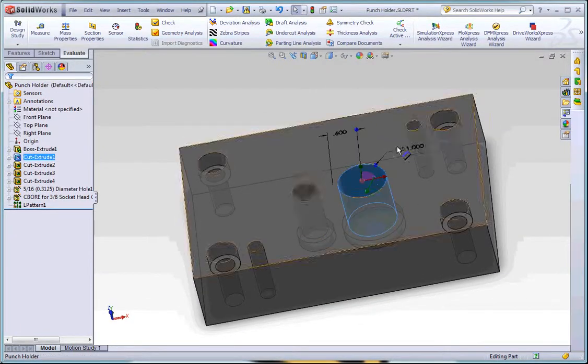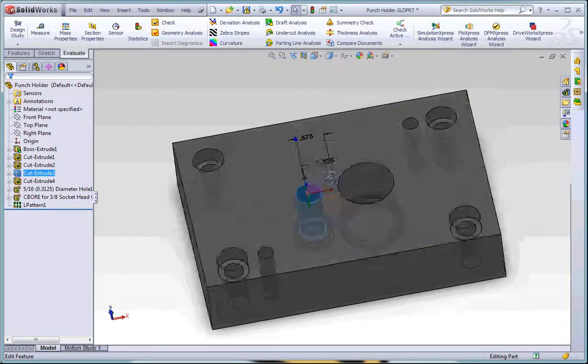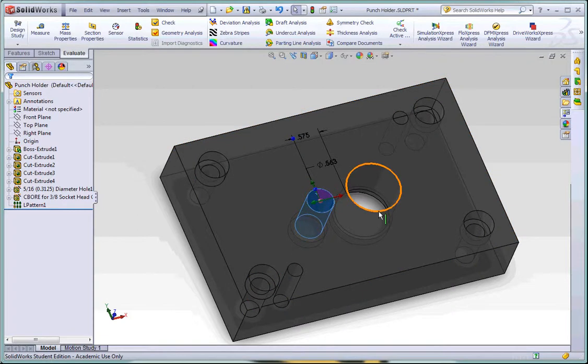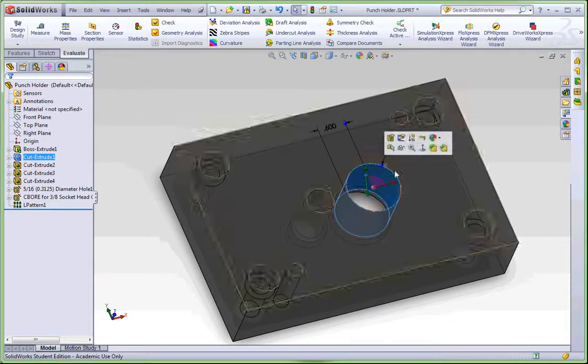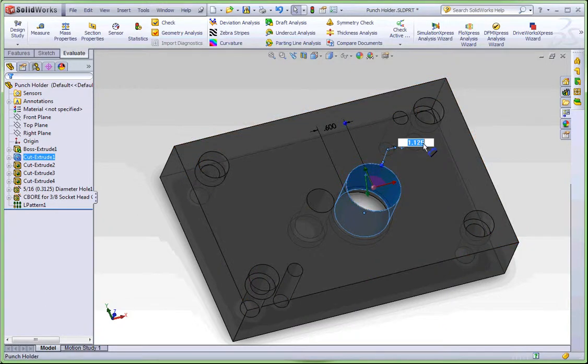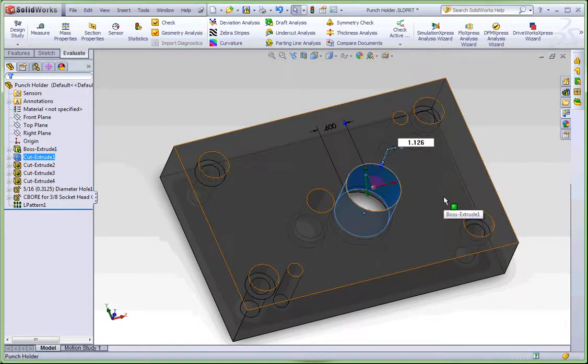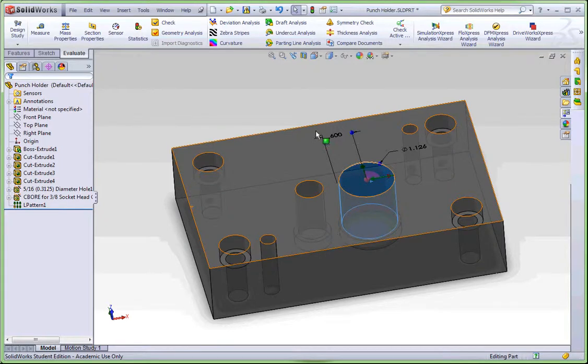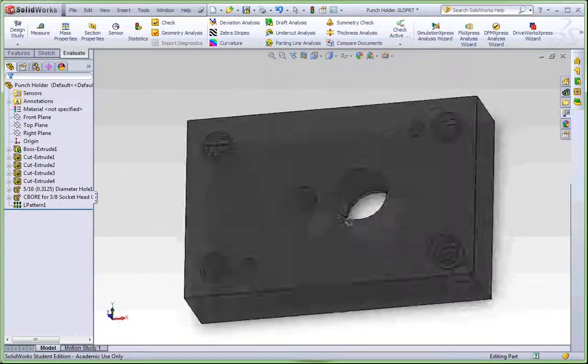Now I can edit both through-holes. This one is going to be 1.125 and this one is going to be 0.5625. But I really want a little clearance — not size on size — so instead of 0.5625 I want 0.5635, and instead of 1.125 I want 1.126. That gives a thousandth of clearance. It matters more when you actually cut it on the machine, but I want to make sure everything is updated and the hole sizes are correct.